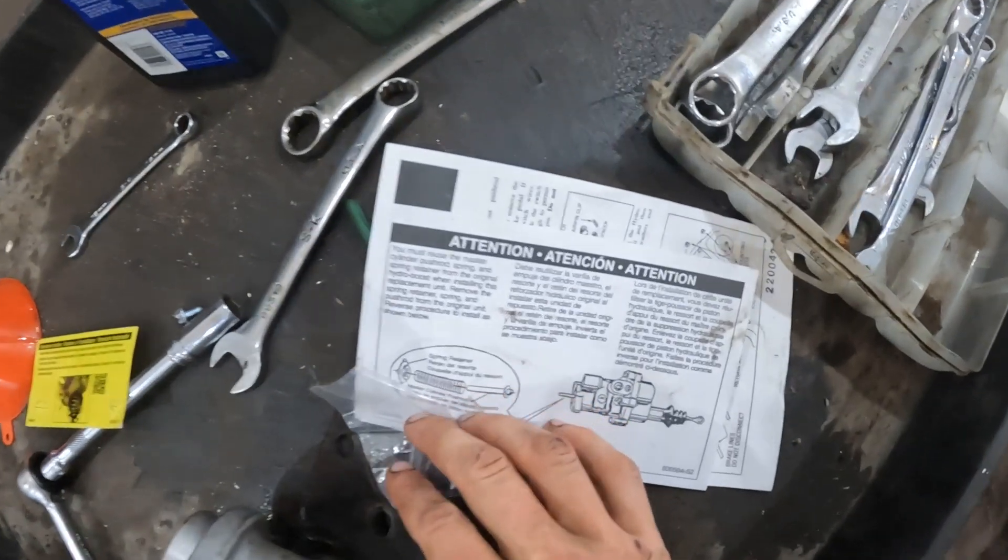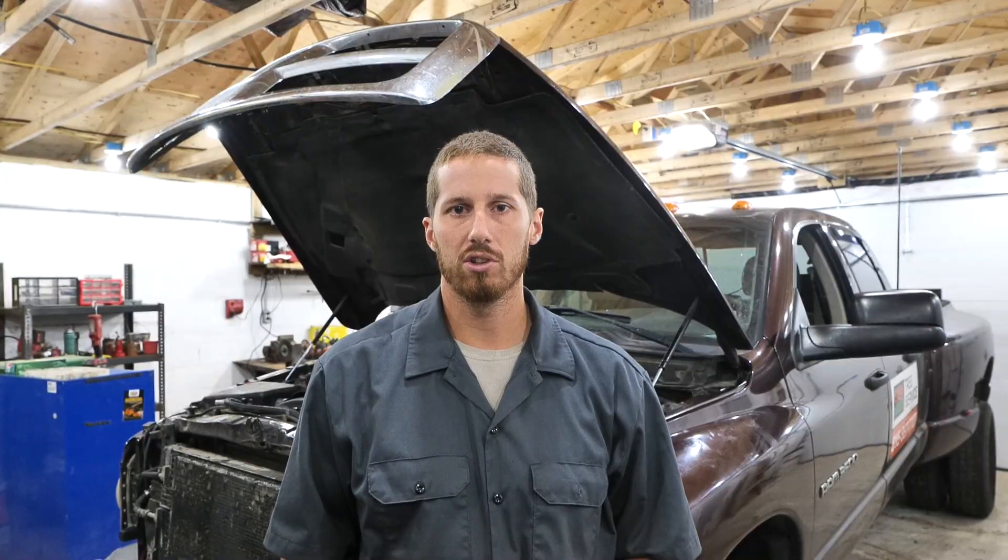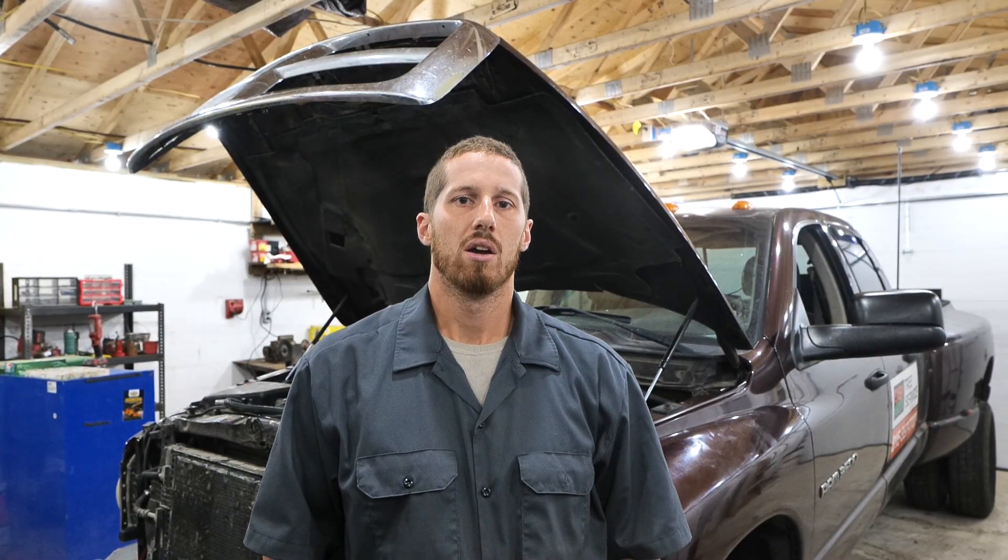You must reuse the master cylinder pushrod spring and retainer from the original Hydro Boost. The test works like this: you pump the pedal three times while it's off, and you crank the key with your foot on the pedal. Once the truck starts, the pedal is supposed to drop down and then push back at you.